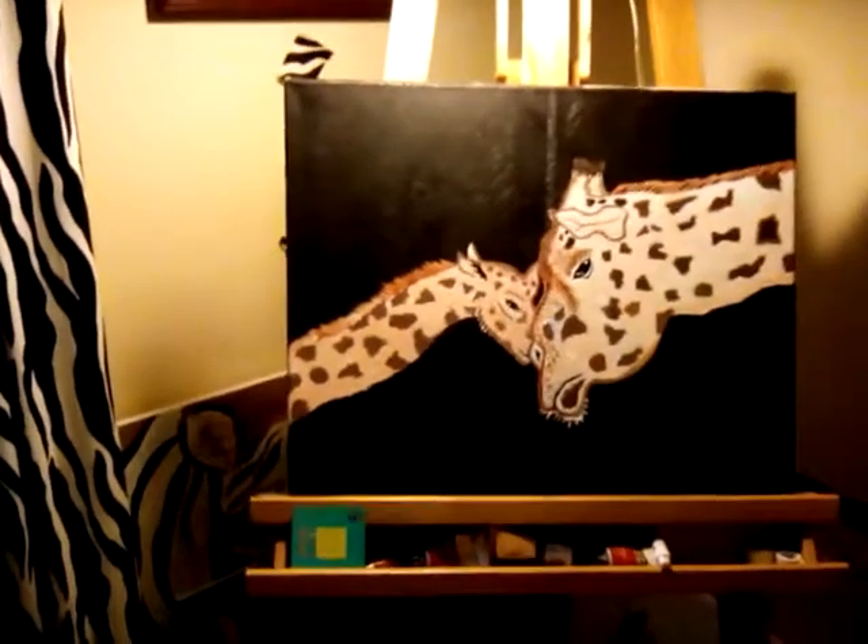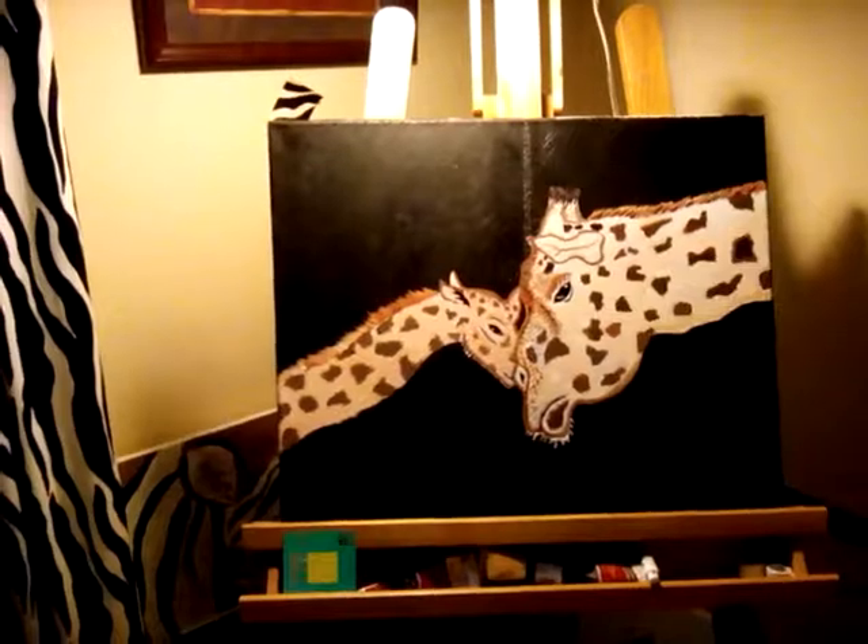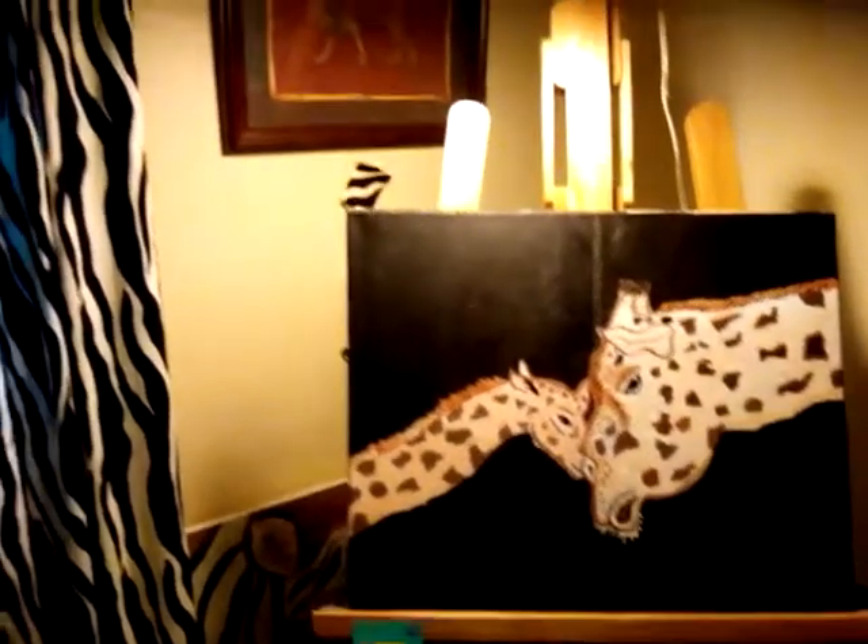And the rest of my zebra curtains. This is the current painting that I'm working on that's on my easel right now — a mother giraffe with her baby. It's not done, it's not finished. That's my light on my easel.